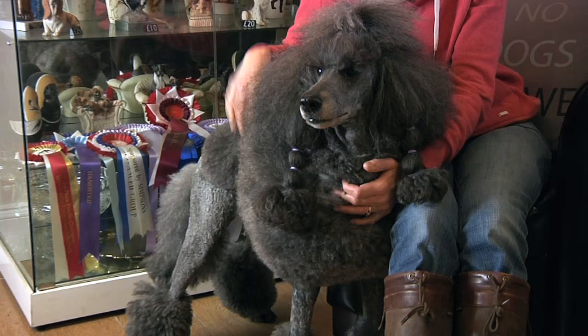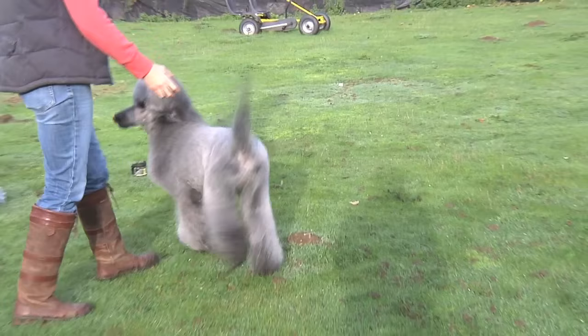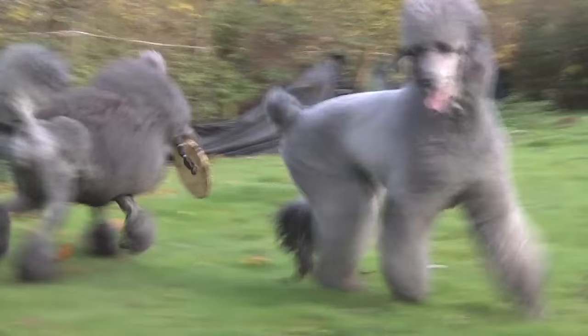What about maintenance of a standard poodle? There's clearly a lot that goes into it. Yes, there's a lot. You wouldn't necessarily keep them like this as a pet, just for the fact that it's so much work and time and effort. If you're buying a puppy, I would say you'd need to visit a groomer around about every six weeks. As a normal pet trim, put a brush through them every week or so at home and that gets them through. But anything like this is daily grooming — this is not a once-a-week job.